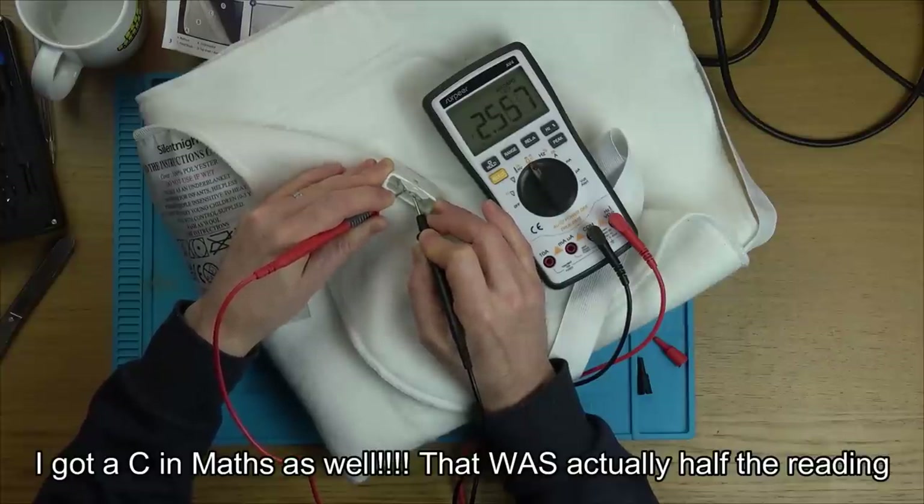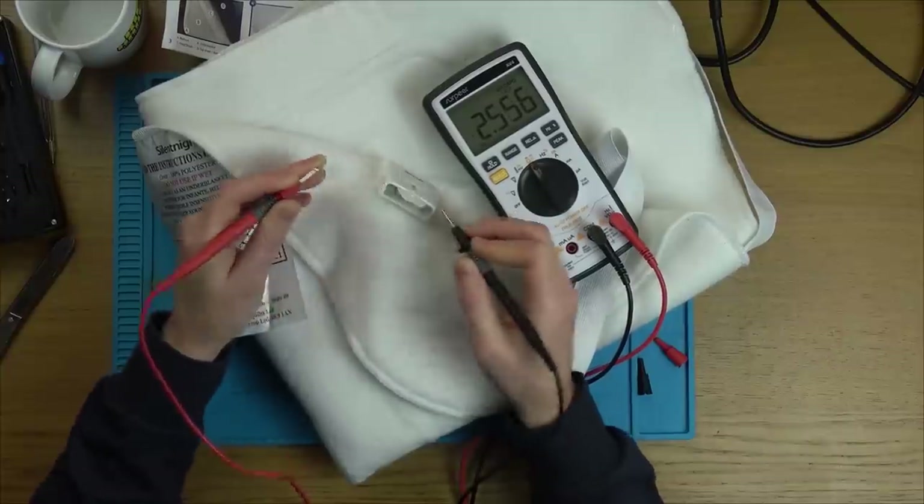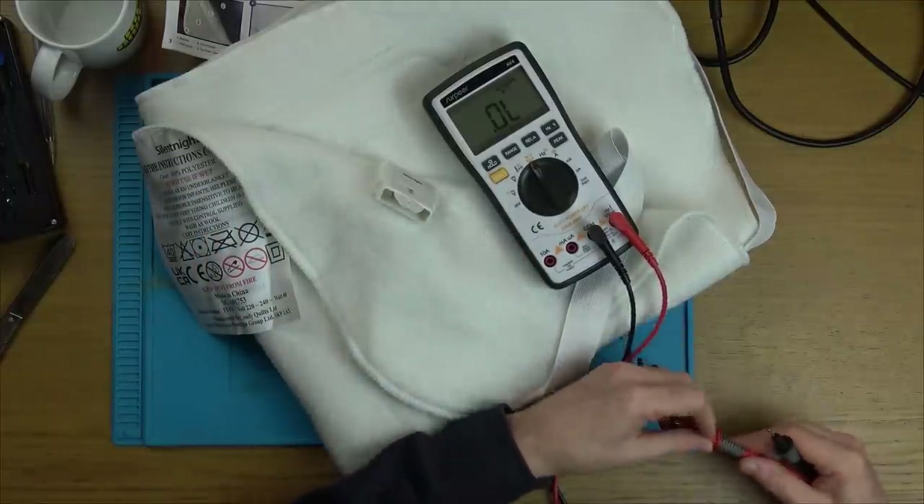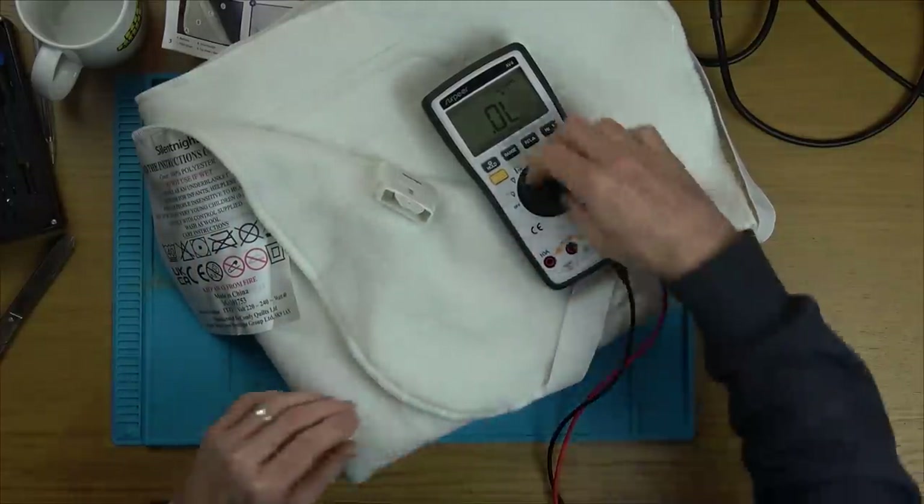We got readings on the outer two and those ones there. I don't know what they should be reading, but it's not open, which tells me the blanket itself is going to be okay. Now let's see what's happening with this control box.